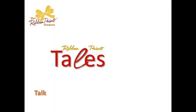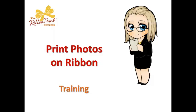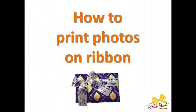Print photos on your ribbon — that's what we're talking about today. Hey everybody, it's Sue and you are watching Ribbon Print Tales. This is the place to be to learn everything you need to know to use your ribbon printer easily, confidently, and profitably. As many of you know, we go out to trade shows all the time and people are shocked when they see ribbons printed with photos on them. Let's jump right in on how to print photos on ribbon.